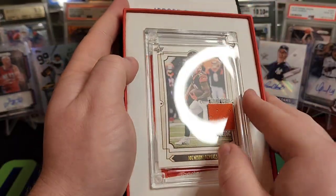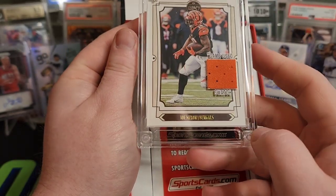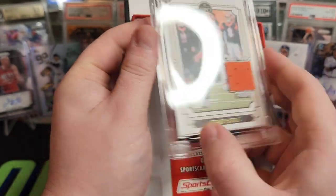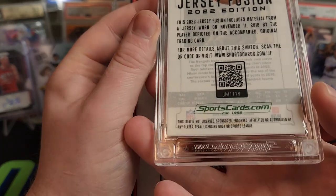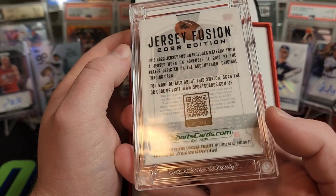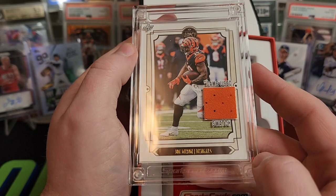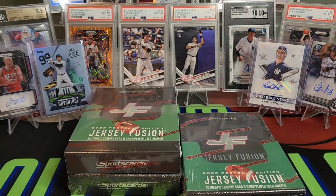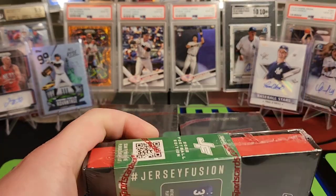Joe Mixon — Joe Mixon had a crazy game last week. We got the Joe Mixon; that's Legacy out of 2019. It looks like that's 2018, so this would be 2019. November 11th, 2018 jersey — very nice Joe Mixon card. Coming off... I think he had like 55 fantasy points, it's insane. A bunch of players had really good weeks lately; Justin Fields had that crazy rushing game.